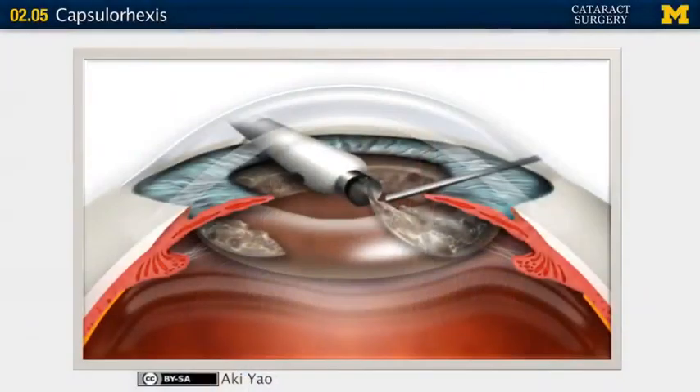Hi folks, we're going to talk about capsulorhexis — the creation of that fabulous opening in the anterior capsule. It's one of the most difficult parts of cataract surgery, challenging but doable with practice.